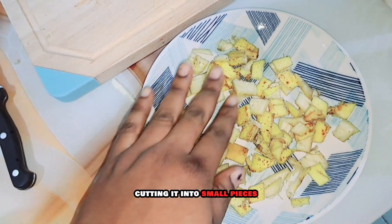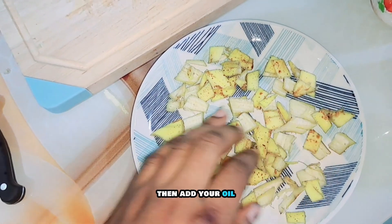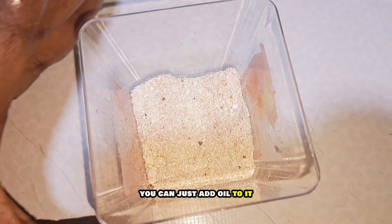Another way to do this: after cutting it into small pieces, you can put it in a plate or a tight container, then add your oil — whichever one you prefer. Just as you're seeing on the screen, once you get to this point you can just add oil to it.